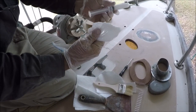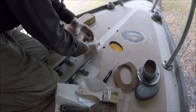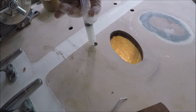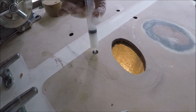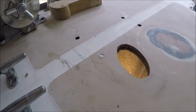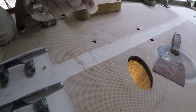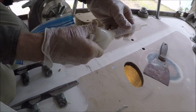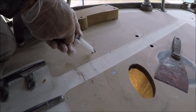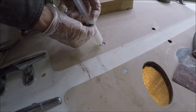I've used the zip-lock bag with the corner cut out to load the syringe and inject epoxy — start at the bottom, squeeze it around, lift up as you go, and smooth it off. We dug out some core here with the pick tool so it's taking a lot of epoxy to fill these holes.